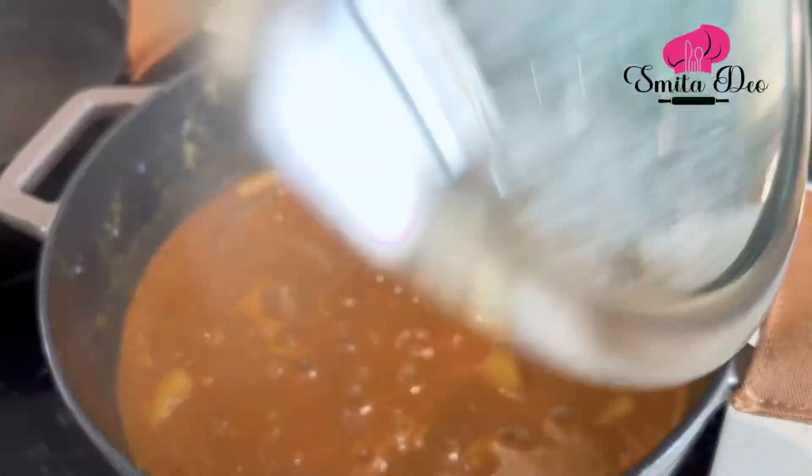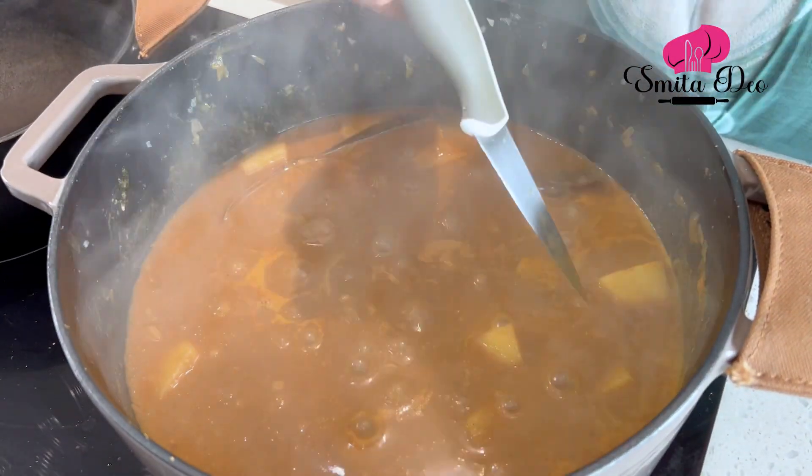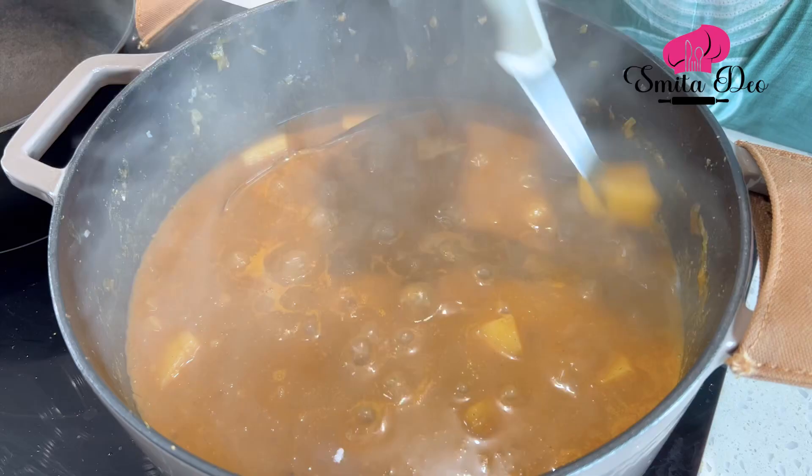Quickly check if the potatoes are done — they've cooked well. Now we have to give this curry a tadka. Unfortunately I have forgotten to get my tadka pan, so I am going to give it in a large vessel. I'm sure you have your tadka pan!